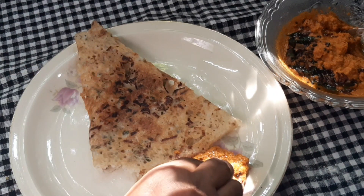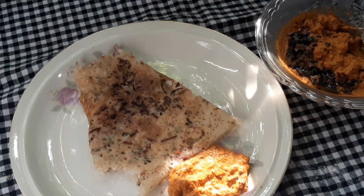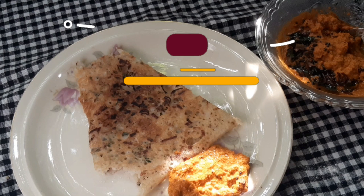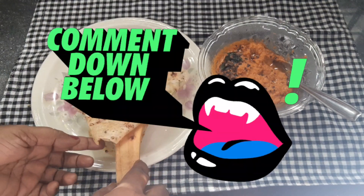I'm going to put the ingredients in the pan. I'm going to try to get feedback.